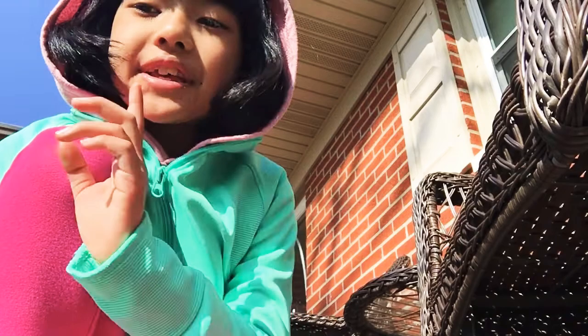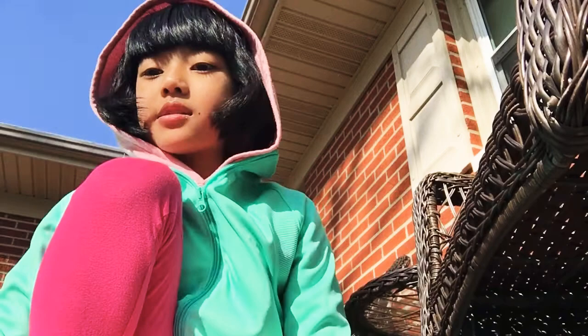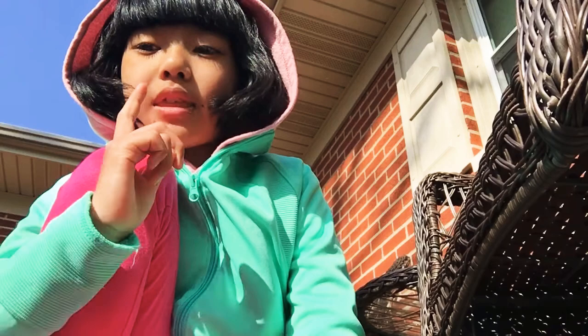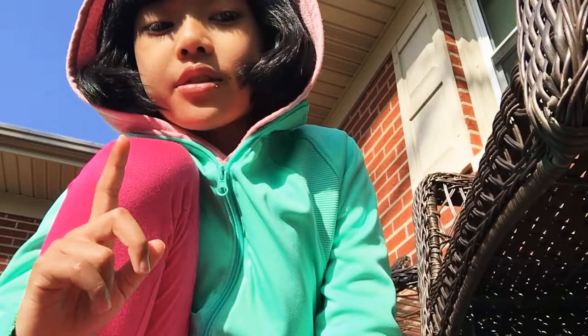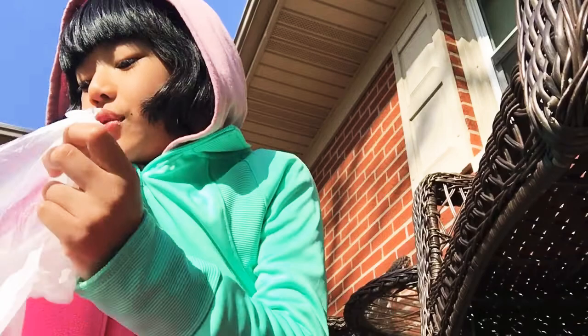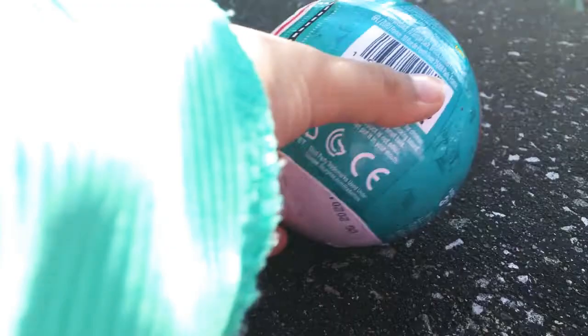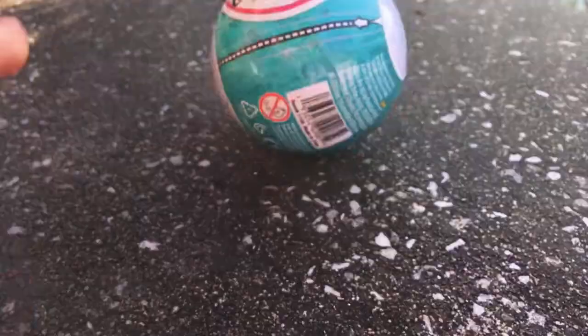Hey guys, welcome back to another video. I have a TikTok account — it's all about minibrands, but not all. Today I have toy minibrands. I went to Party City and I opened up the gold minibrands and the white minibrands before, but I never opened toy minibrands. Today I have three toy minibrand balls and we're gonna be opening them.